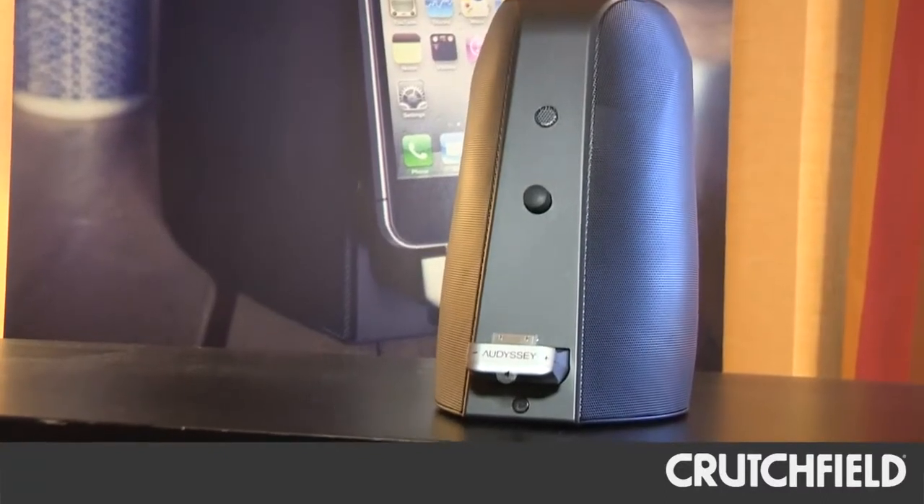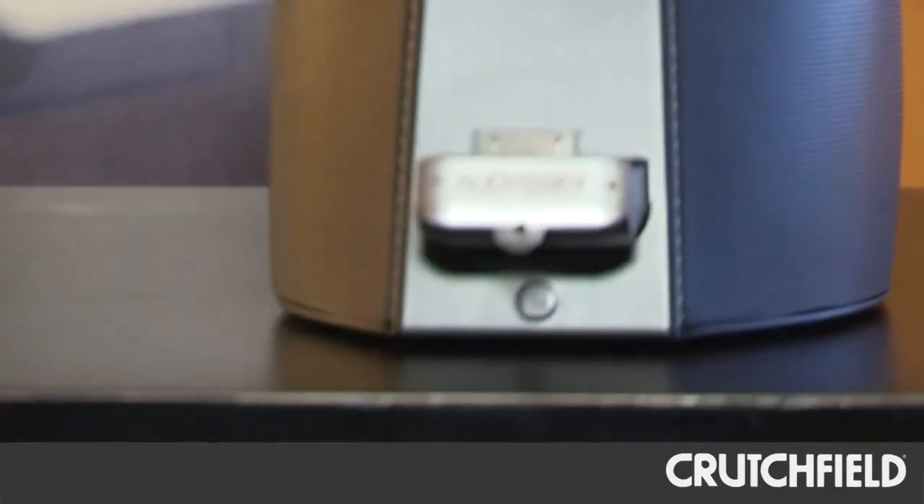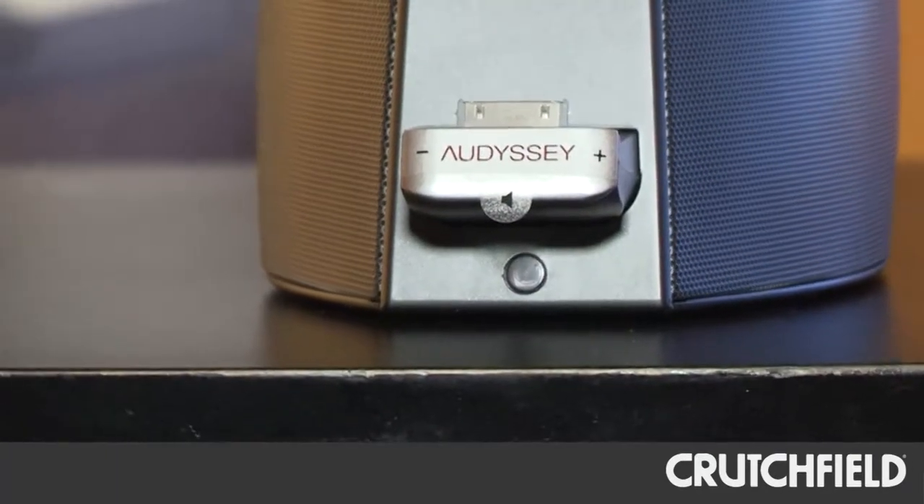We're here checking out Odyssey's audio dock, and we're just going to learn a little bit about it today. The primary focus of the dock is connection to an iPod or an iPhone via 30-pin. It works with any device over any of the generations.